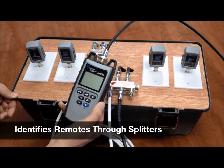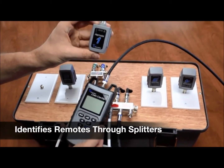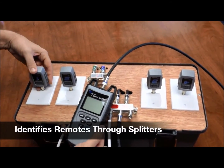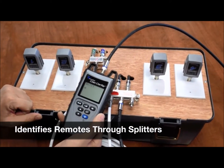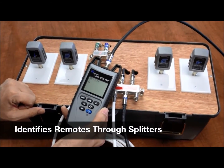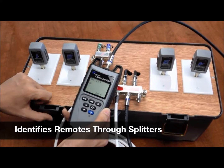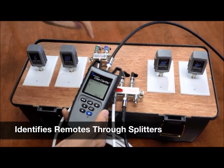Now we're going to test the identification function. We have these coax RF remotes plugged onto each one of the wall plates, one through four, and we just select the ID button. So now we're seeing all four remotes. We know obviously that there is a splitter involved in this system, and it's working through each one of the splitters.